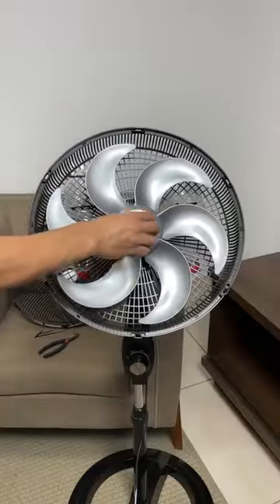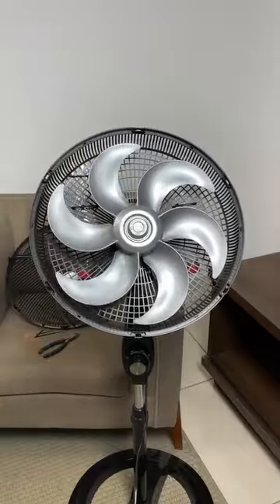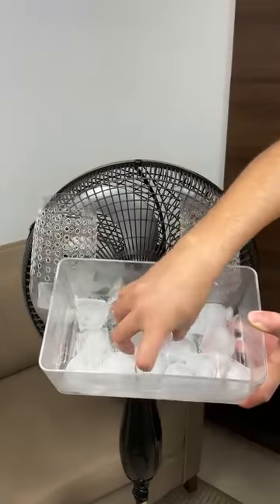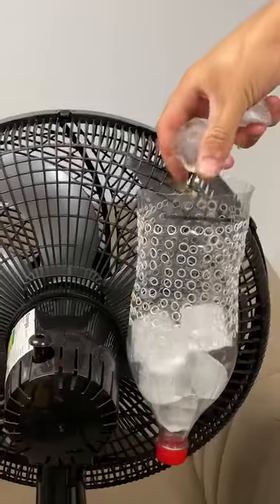You'll reassemble your fan and finally put an end to this problem once and for all. If you think this is useful for people who can't afford an air conditioner, leave your gesture of support down below. Now place ice in the bottles. The fan will draw air through the ice, making it cooler and more pleasant.